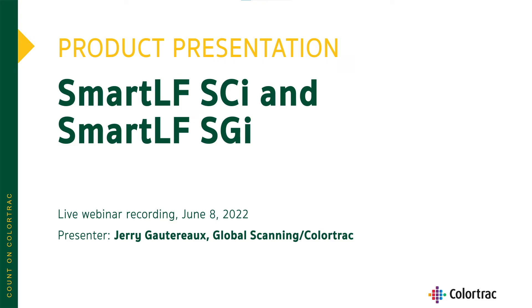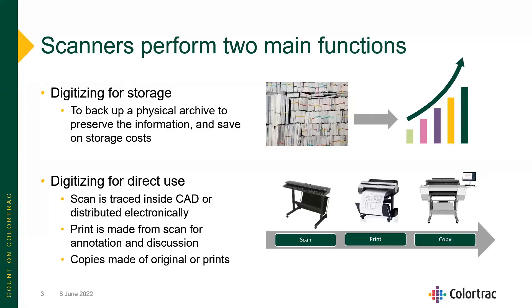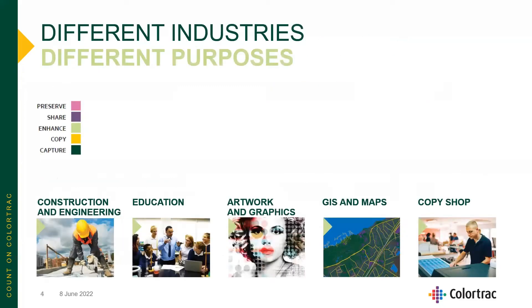With Colortrack, we're all about the no-nonsense. We know that scanners perform two main functions: digitization for storage — for a backfile archive to get rid of physical archives — as well as digitization for direct use, for use in CAD files, to make prints and copies, and to share. Whether that's for capture, copy, to enhance, to improve those drawings, to share, or preserve.